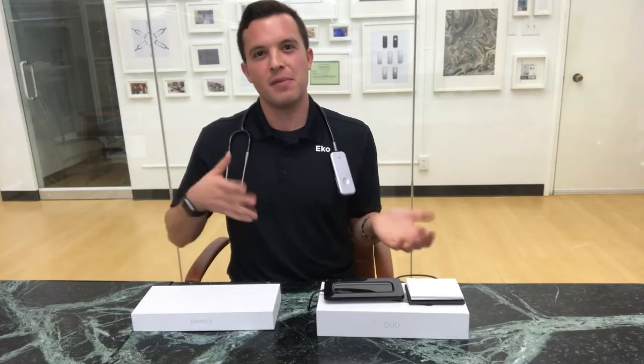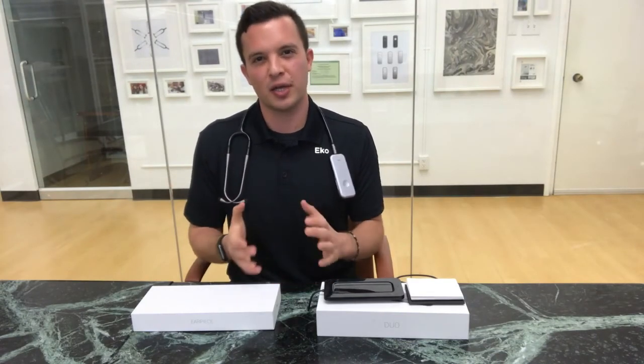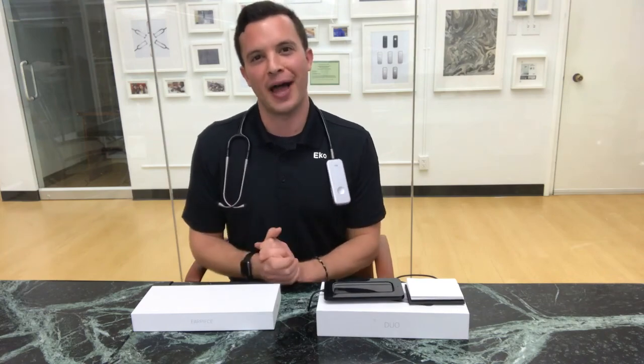Now that your DUO is fully assembled, make sure to check out our next video which will walk you through how to use your DUO with our compatible mobile application.